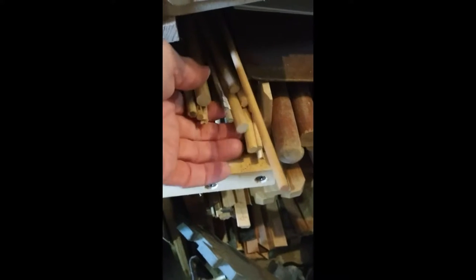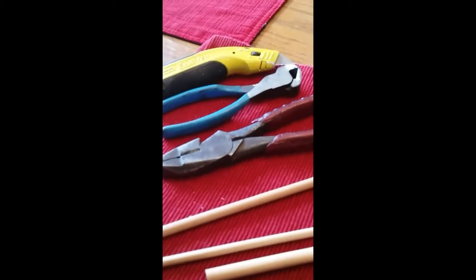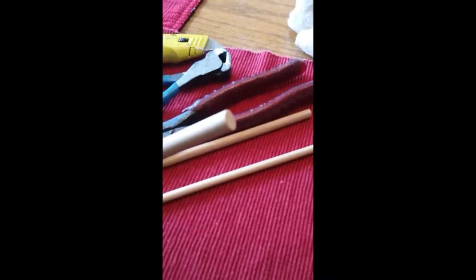First things first — grab a dowel rod depending on what size you want to span and how long you want to go. You can get different sized dowel rods, anywhere from quarter inch or less up to seven-sixteenths or so. Here are several different lengths. Here are the tools I used: dowel rods and a coping saw, or anything you can really just cut these ends with.